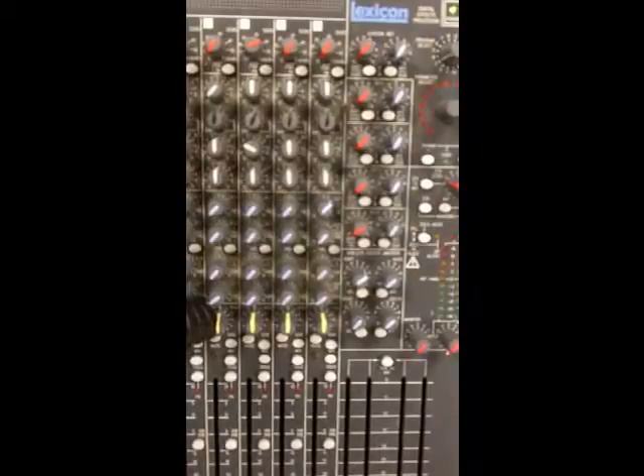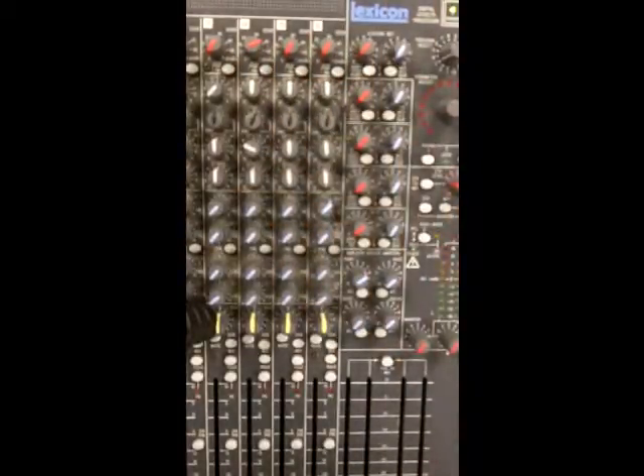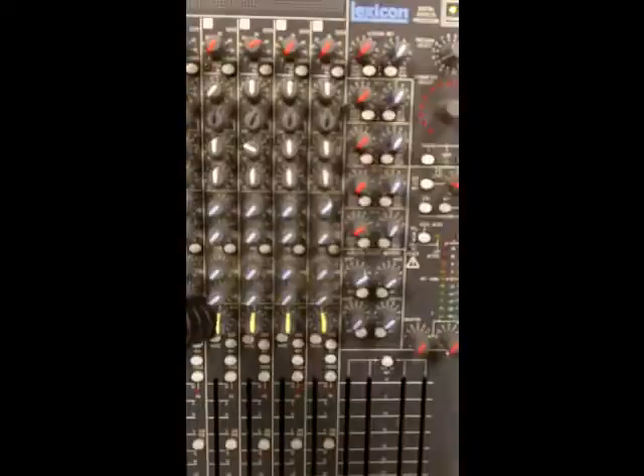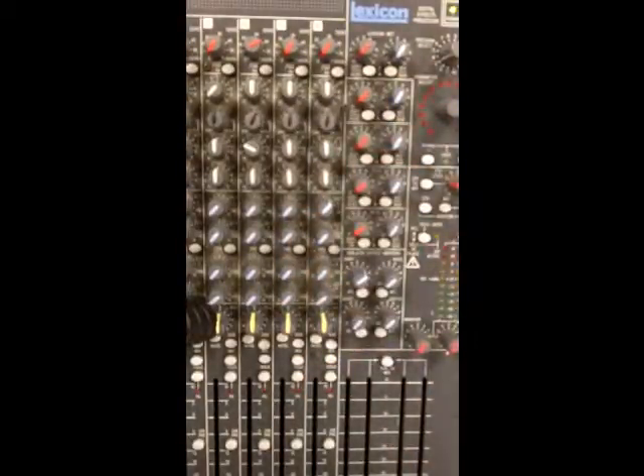That's a quick tutorial on EQ - hopefully it gives you an overview of a very simple three-band parametric EQ. Obviously on a larger mixing desk you may have more bands to deal with - maybe a low mid and a high mid, splitting the mids into four bands, and some additional sweeps on low frequencies as well. You may end up with more options available, but it's essentially the same thing on every analog mixing console.